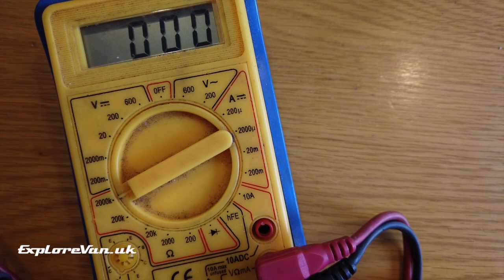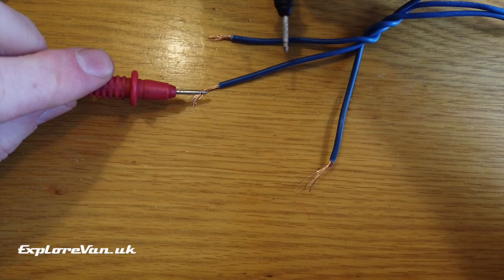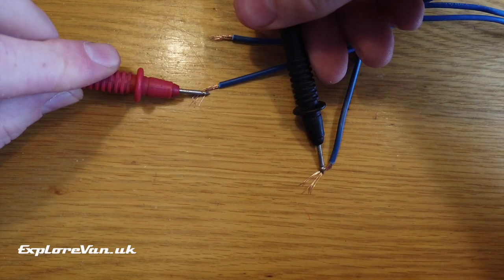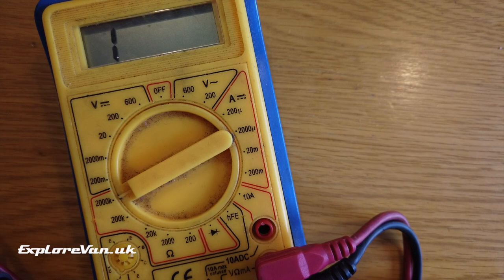And then finally checking the last two wires — again they aren't connected.